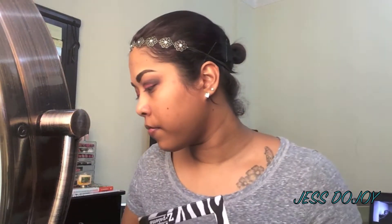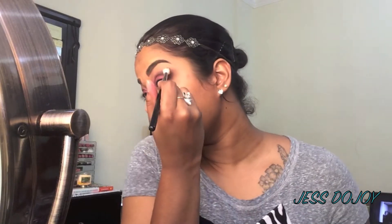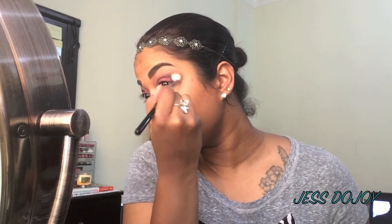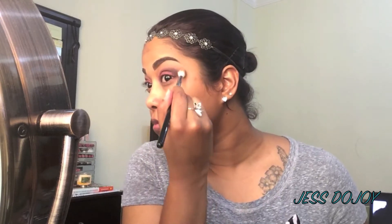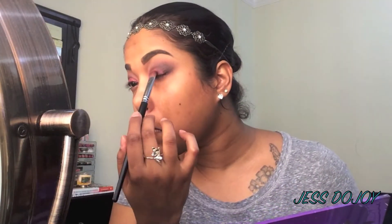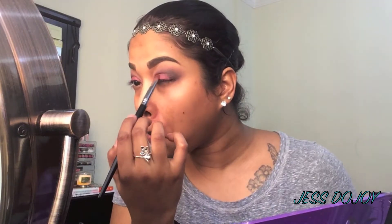Going in with Makeup Geek's Cupcake, I'll place that in the crease as well. Then I'm going to be going back into Prometheus and putting that on the inner part of the lid.